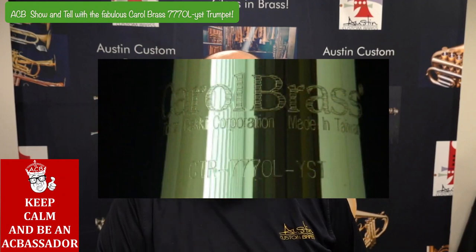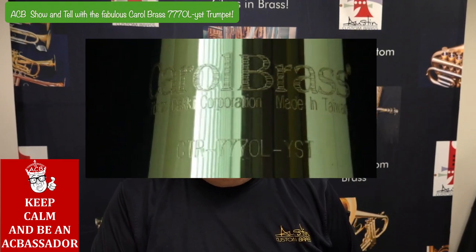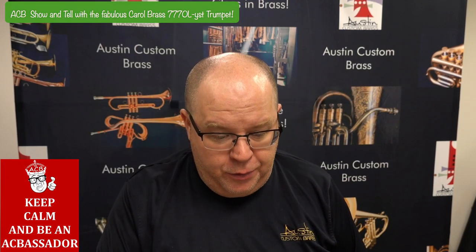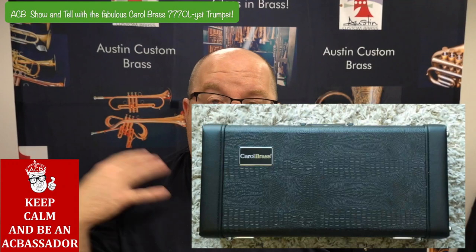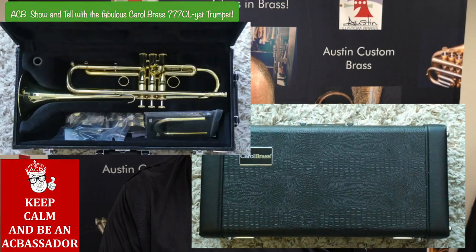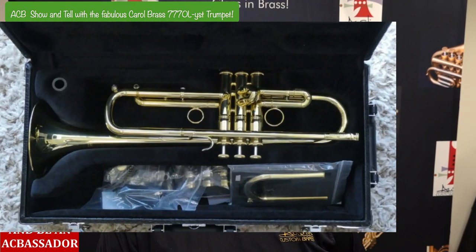That's what they do with their line — it gets a little confusing. This one comes with a bunch of stuff. Let's first look at the case. It's a beautiful case — that alligator style hard case. The highest level Carol Brass horns come with this case. It's really great, very robust. And you'll see there's a bunch of goodies in there too, which we're going to show right now.